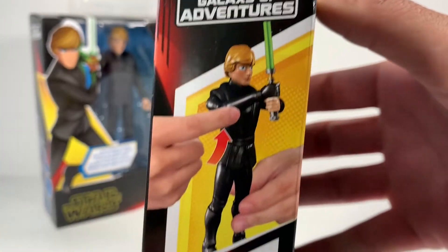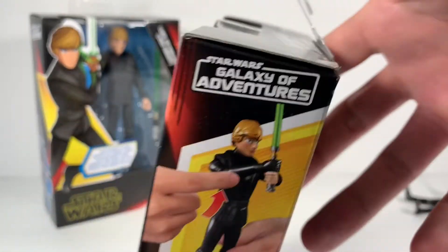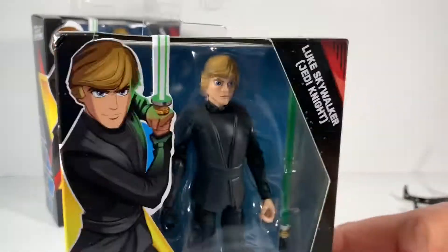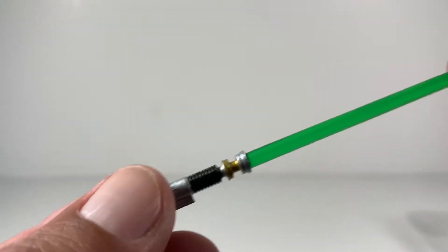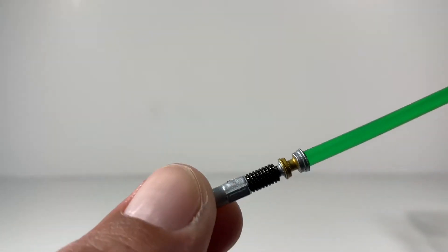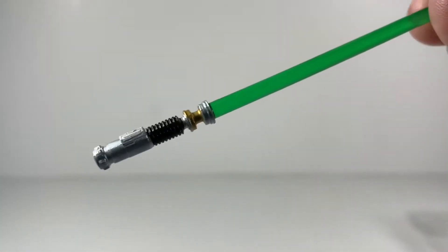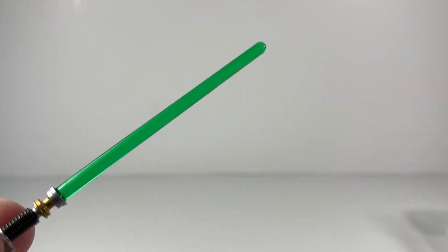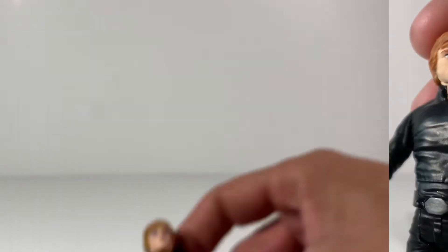There is no bio, but most kids aren't really going to read the bio anyway. He looks like he comes with a cool lightsaber slash. I'll compare him next to Darth Vader so we can get a cool close-up of that. But let's get Luke out of the box. Let's take a look at Luke's lightsaber — it's his iconic green lightsaber from Return of the Jedi, looking good compared to Luke's other lightsaber.